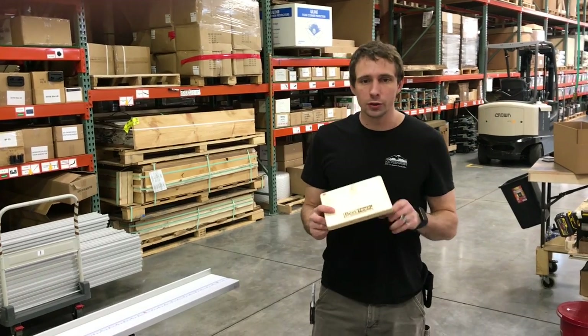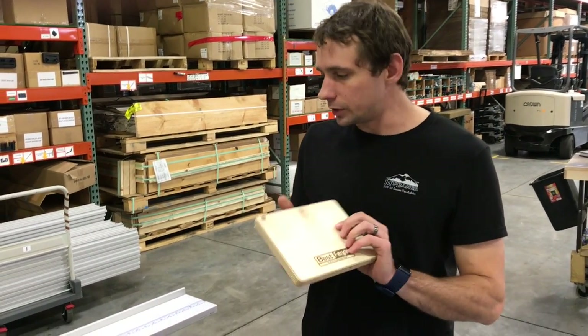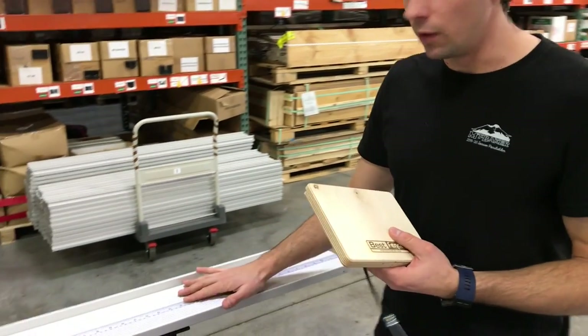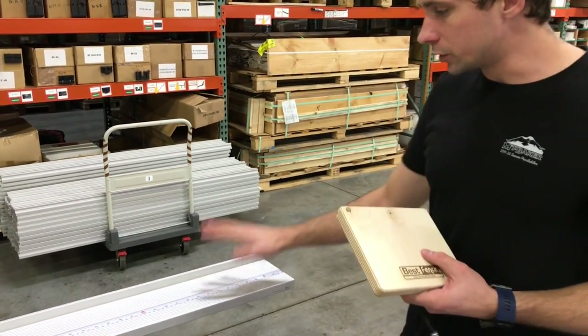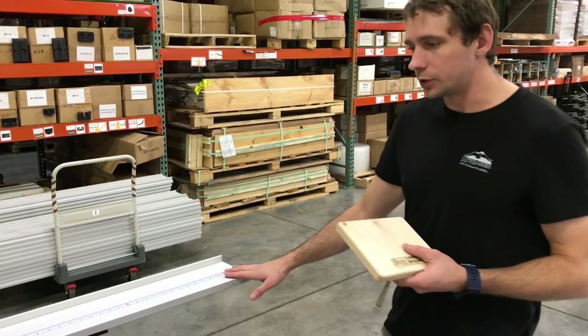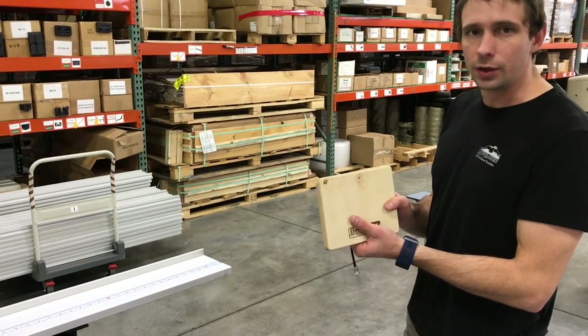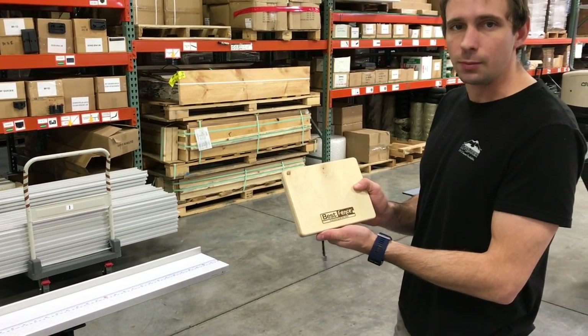Hey, Lucas here with FastCap. I want to show you guys the male-to-male connector for the Best Fence. This is a connector that connects one fence to another one. Our fences come in a standard 64-inch length. If you want more length out from your saw than 64 inches, you can get a second fence and connect the two together with your Best Fence male-to-male connector.